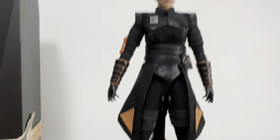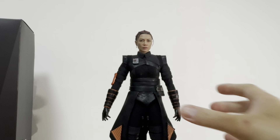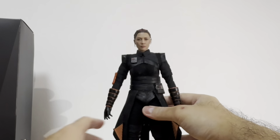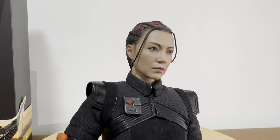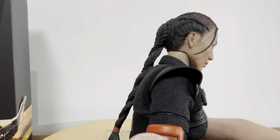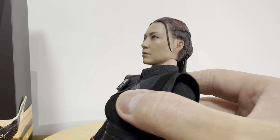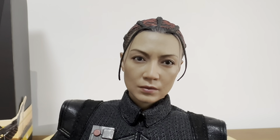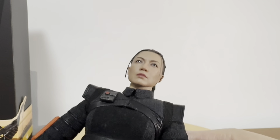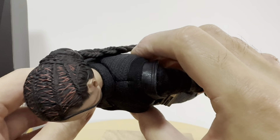Now let's look at the figure itself. I really want to take a moment to admire the head sculpt of Fennec Shand, of course acted and portrayed by Ming Na Wen. You can look at the details of the hair and the ponytail — beautiful details there by Hot Toys as always. Look at the head sculpt — the eyes, the nose, everything really resembles Ming Na Wen. Beautiful hair details and ears too.